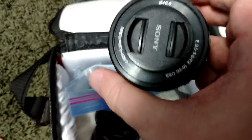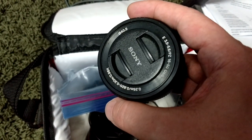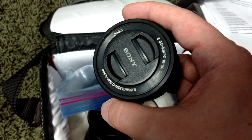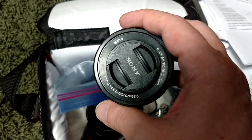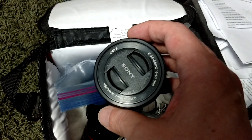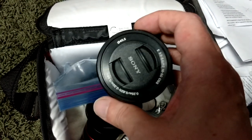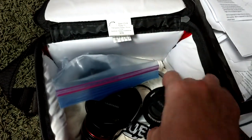Here is the kit lens that comes with the camera. It's an F3.5 lens, 16mm to 50mm with a zoom. It has autofocus, but if you try to adjust the focus manually, it's a pain. That's one of the reasons I don't use it very often — I like doing things manually.